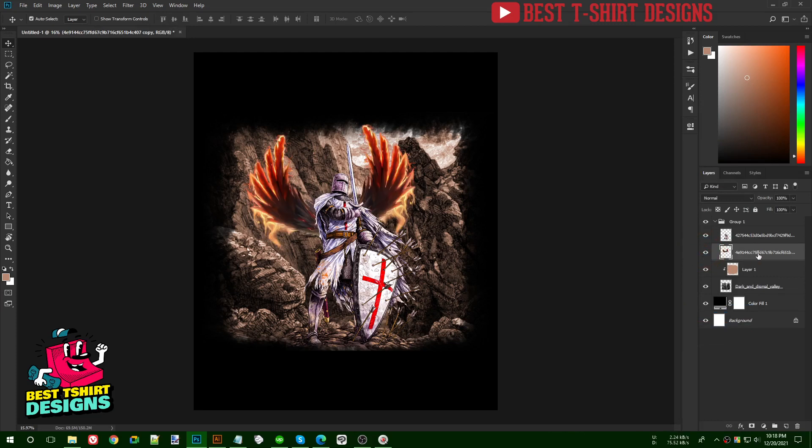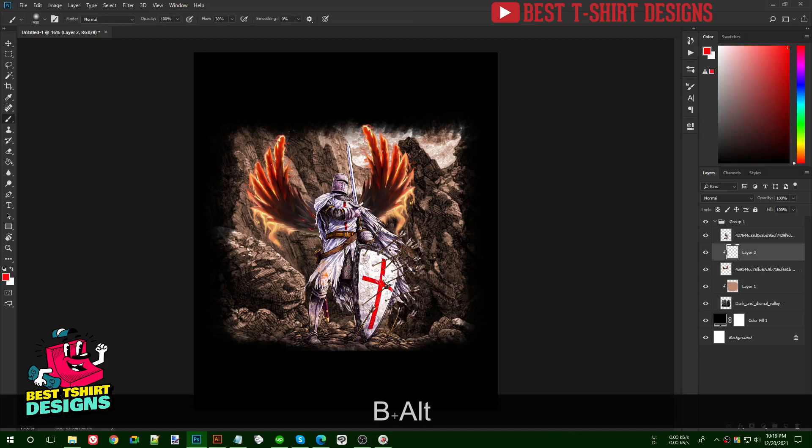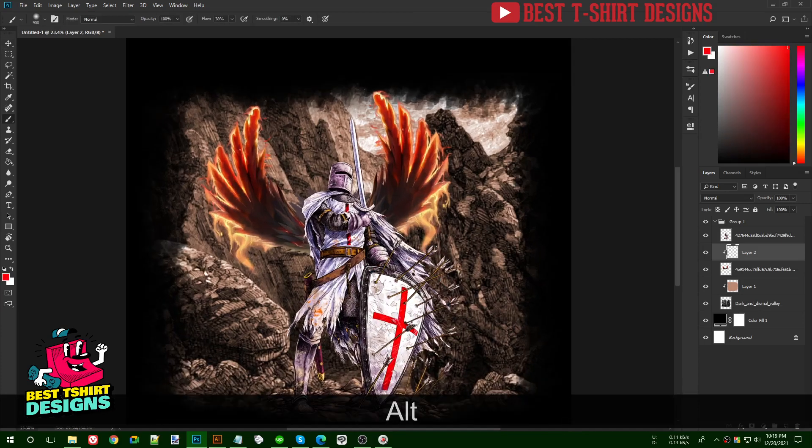Now they're on a single layer. I'll change the overall color of the wings. First I create a layer on top, create a clipping mask, then with my brush tool I pick a red color — I'm not sure which one will look good, so let's try a couple of options.